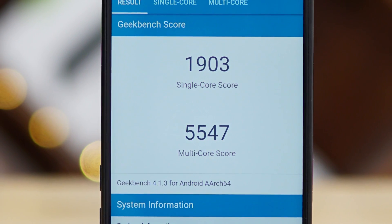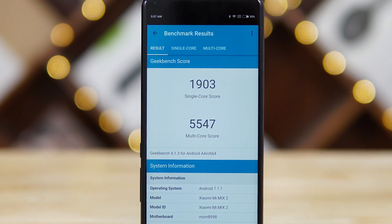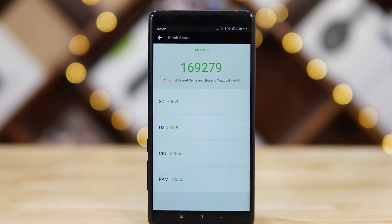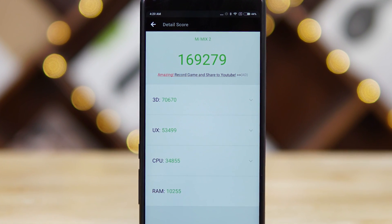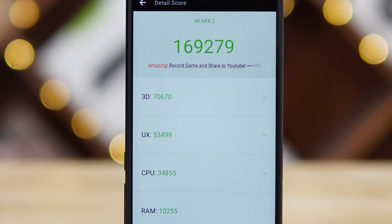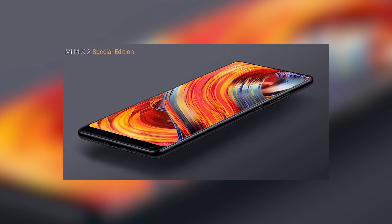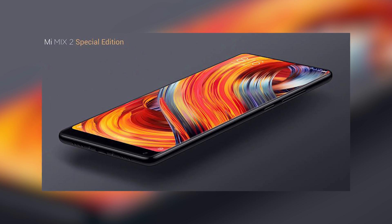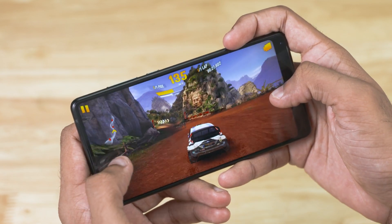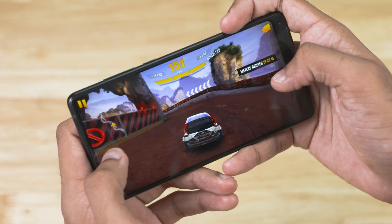Underneath the hood, Xiaomi has gone with the best Qualcomm has to offer. The Mi Mix 2 is powered by the flagship Snapdragon 835 mobile platform — there's a lot of power here, and a lot of RAM too: 6GB. The variant sold in India comes with 128GB of on-board storage; in China they also have 64GB and 256GB options. There's even an all-ceramic variant that uses ceramic on the sides, with 8GB of RAM and 128GB of storage. Performance is top-notch, whether it's intense tasks like gaming or something casual like consuming media — the Mi Mix 2 had no issues whatsoever.